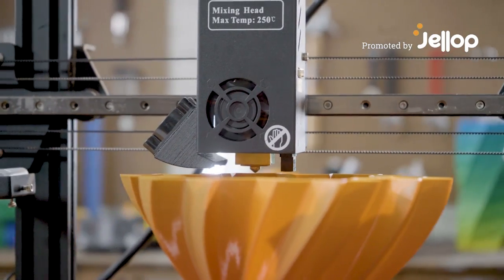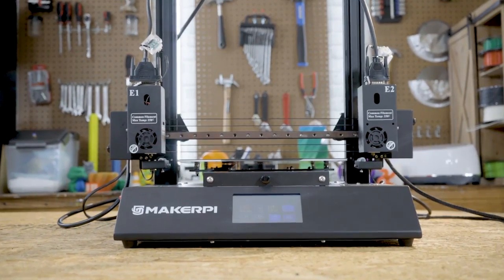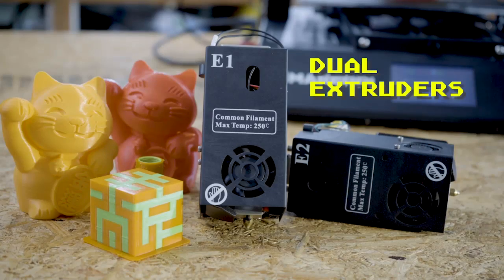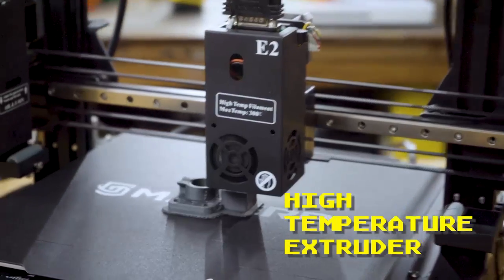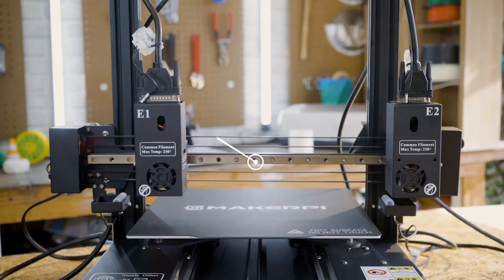The Maker Pie P3 Pro is a high-functioning 3D printer with the IDEXX system, which includes a mixed extruder, independent dual extruders, high-temperature extruder, dual-gear flexible extruder, and a laser engraver.